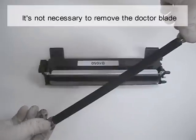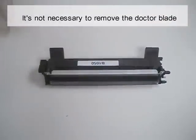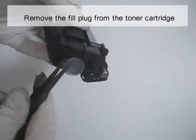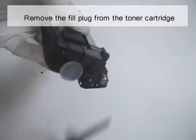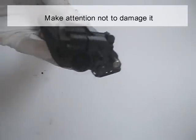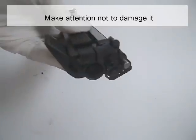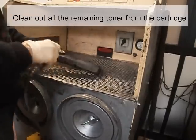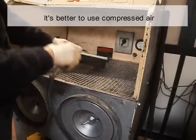It's not necessary to remove the doctor blade. Remove the fill plug from the toner cartridge. Be careful not to damage it. Clean out all the remaining toner from the cartridge. It's better to use compressed air.